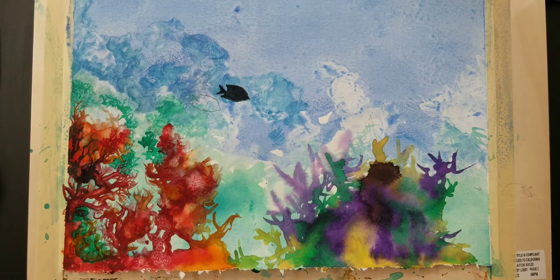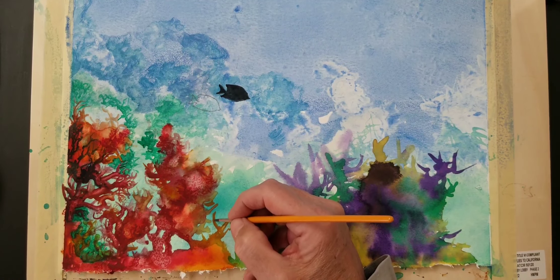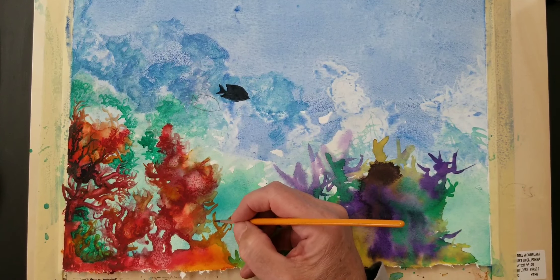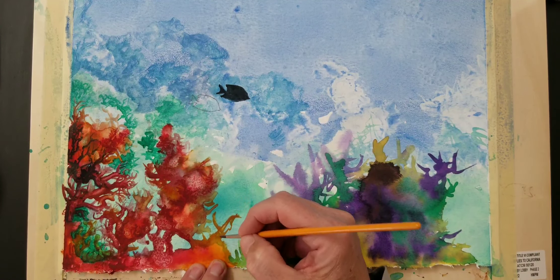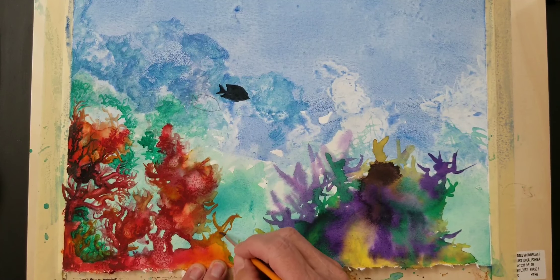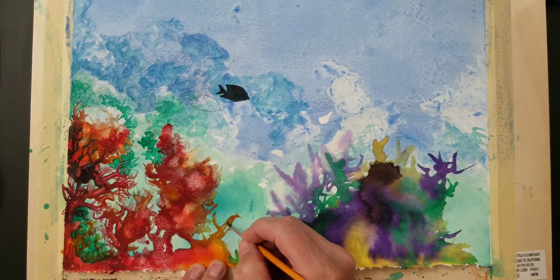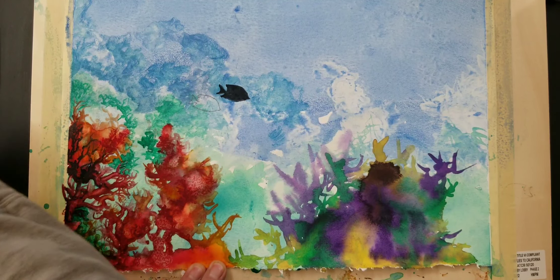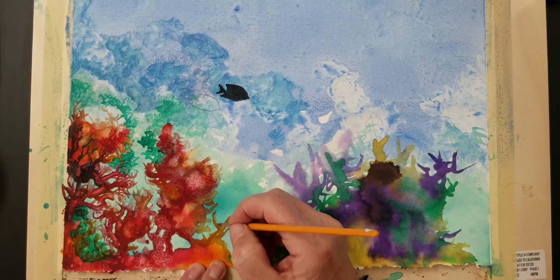First I'm going to use somewhat of a small brush. I'm going to pull the color out to give it a three-dimensional form. From here I can go out in different directions.